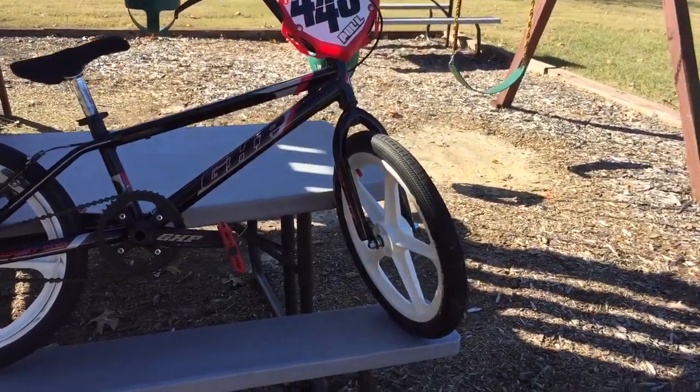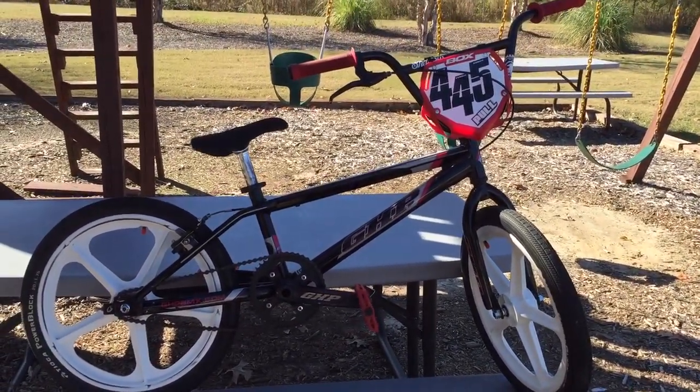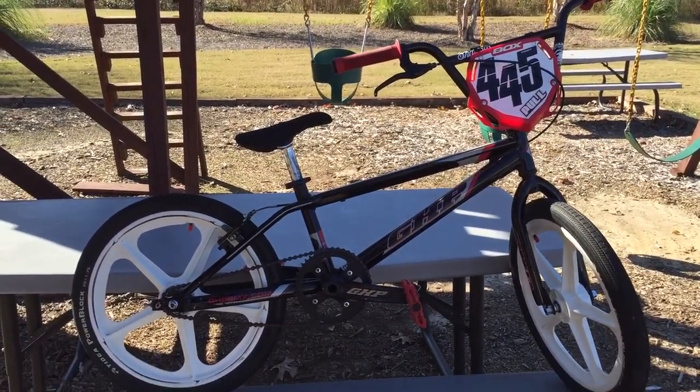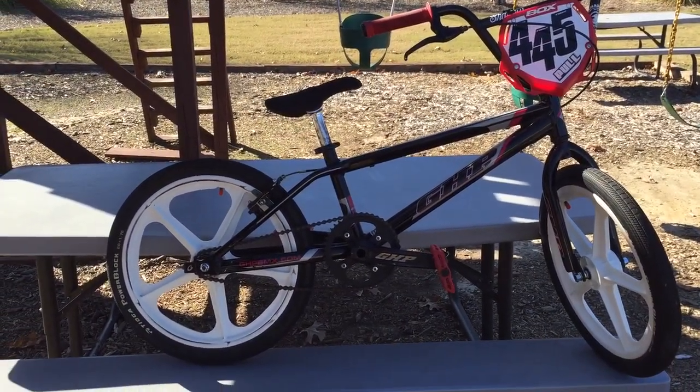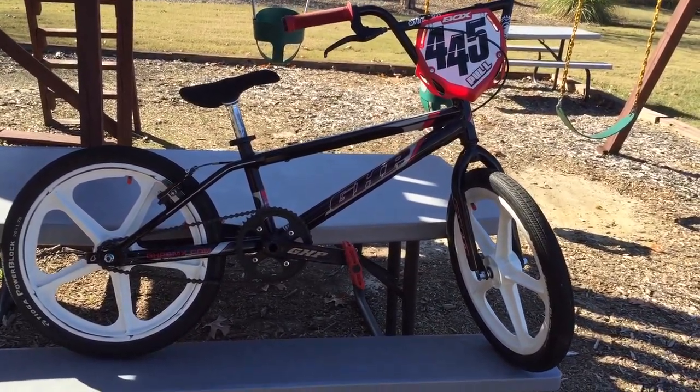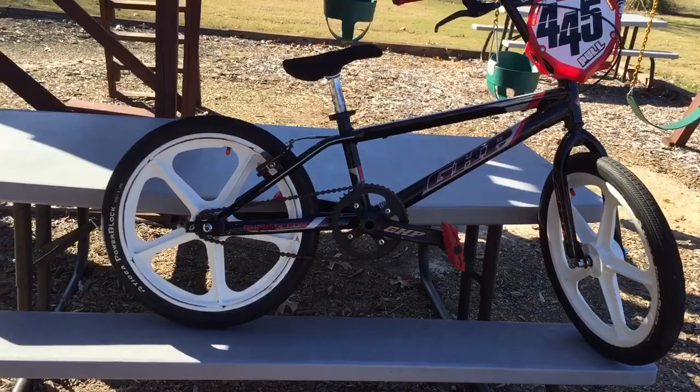Hey guys, this is Life Item Bars from BMX and today I'm going to do an early winter BMX race bike check. I went with an old school look instead of the all black GHP wheels, so yeah, let's get started.